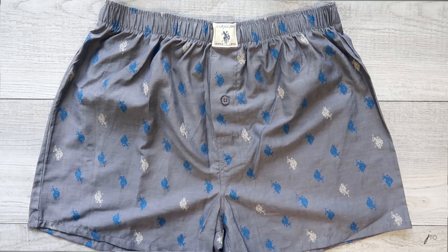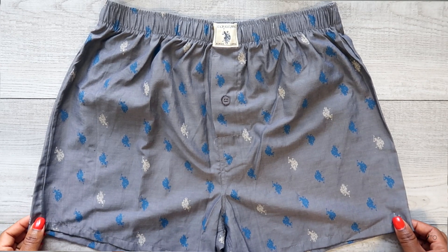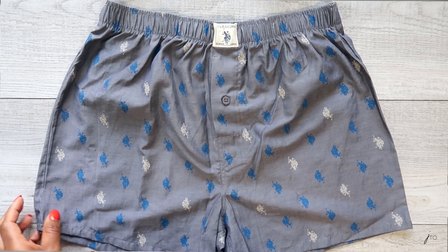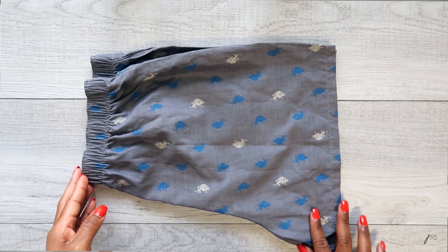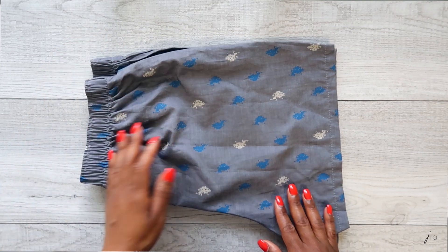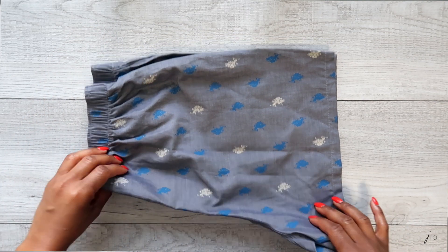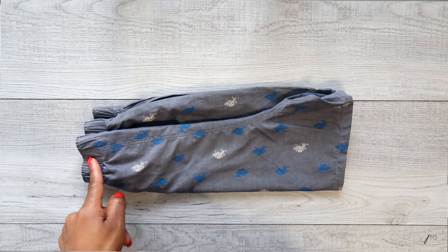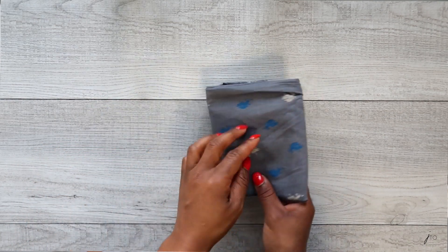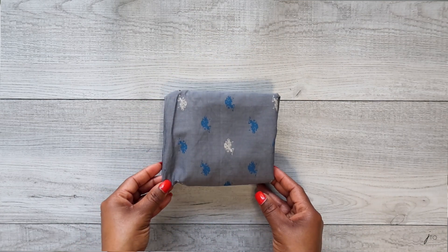Last but not least, I'm gonna show you how to fold boxers. Similar to the boxer briefs, these are shorts but they don't have a pronounced crotch area. Lay it down on the flat surface, take the left side and fold it over, folding it in half. Then take the crotch area from the bottom and fold that in half. After that, take the top or waist portion and fold it in thirds — putting the bulk of the item inside the fold rather than leaving it out.